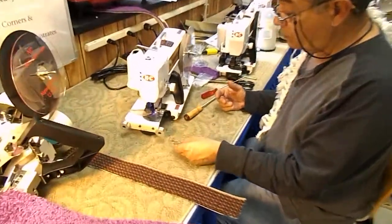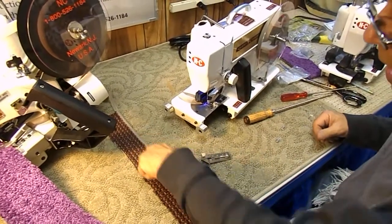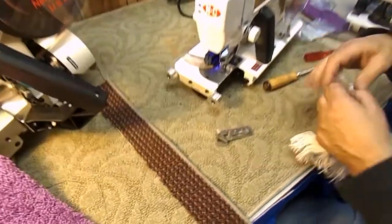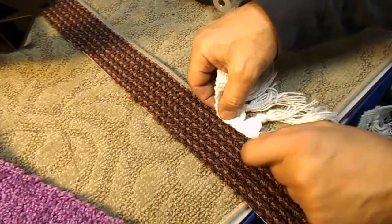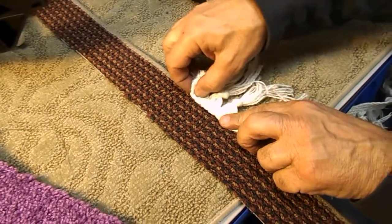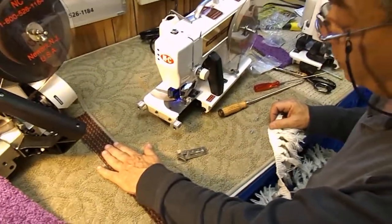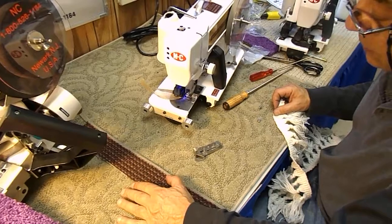The first thing you do before you apply fringe onto carpet is you bind the edge of the carpet. The reason for that is when you go to sew the flat part of the fringe onto the carpet, it must be sewn onto the binding — not onto the carpet, because then it would shift all over. So you bind your carpet edge first, whether you use seven-eighths or inch and a quarter binding, it doesn't make any difference.